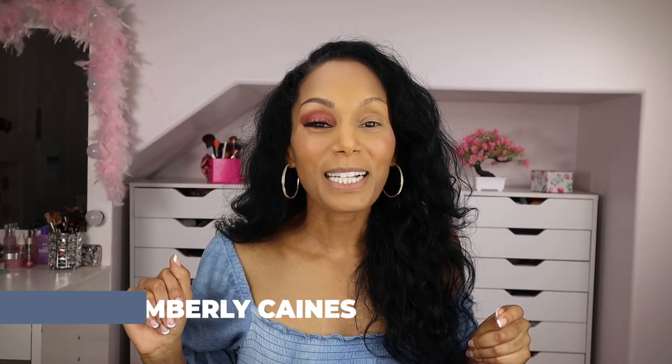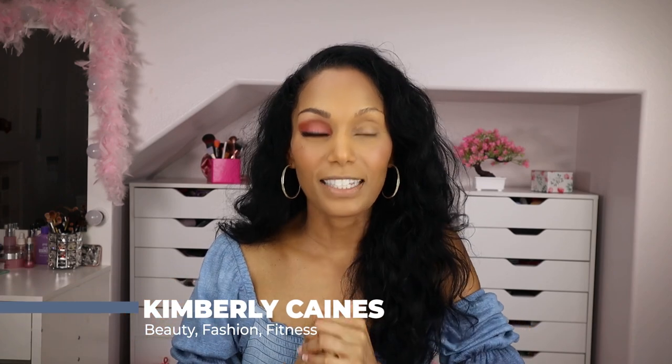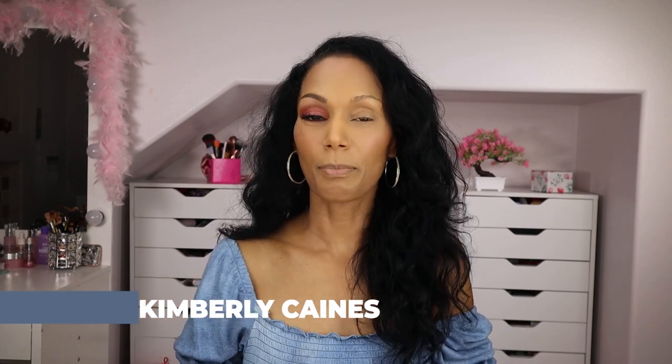Hey babies, welcome back to my channel. If you've missed me for the past couple of months, it's because I haven't been posting anything — not here, not on my Instagram, nowhere — because I was in the middle of moving. But now that the move is over, I am back.